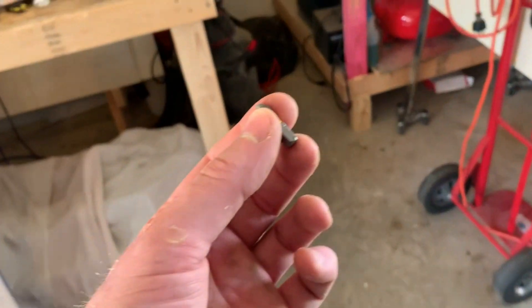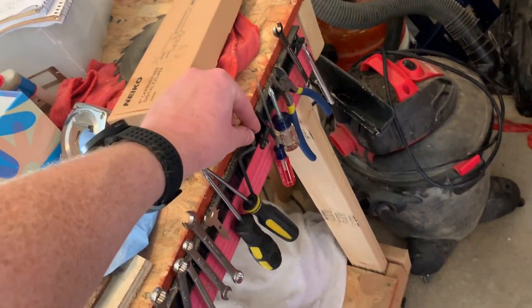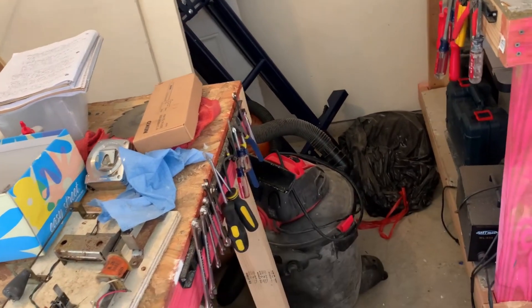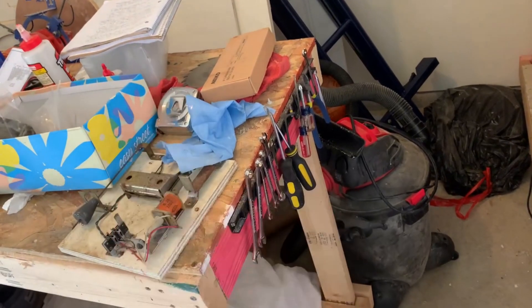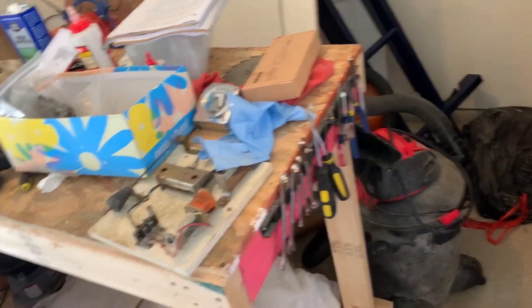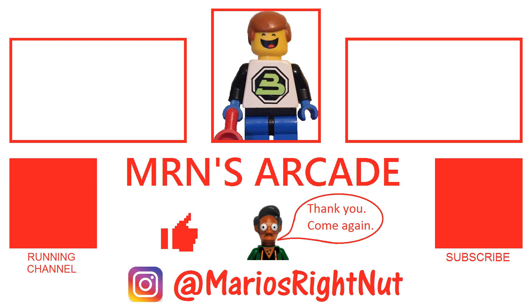Another pro tip: Harbor Freight has these little magnetic tool holders. I got a couple and I need to hang up a few more. They're like five to ten bucks. They're awesome — slap your tools on there and you don't have to dig through a bunch of stuff to find them. Anyway, keep it real and we'll see you next time. We're eventually going to get into this, so we'll see you later. Bye, thanks for watching.